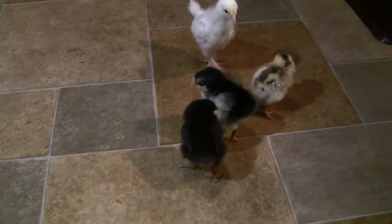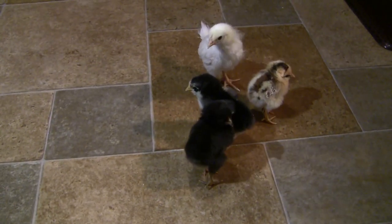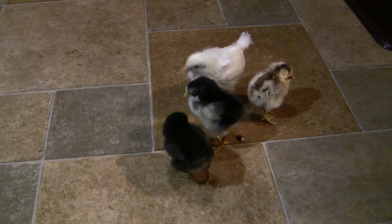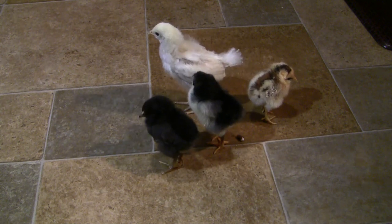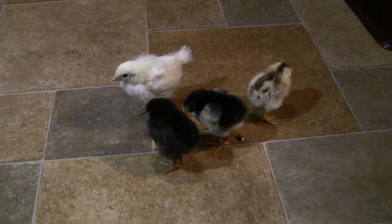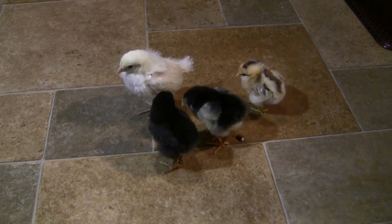We'll see you in about a week or so — we'll check in on these guys and talk some more about chicken raising. If you have any questions, don't be afraid to leave a comment or get in touch via email. Thank you so much for watching, take care and stay safe.